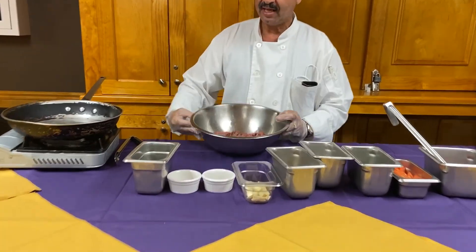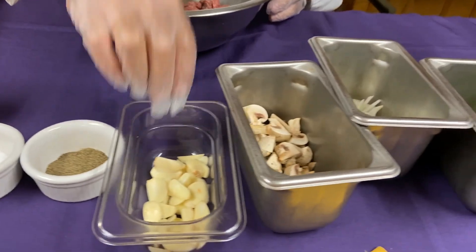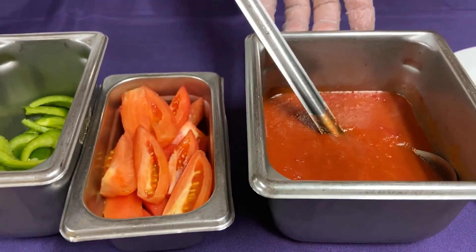So I got the steak here. I got olive oil, salt, pepper, garlic, mushroom, onion, green pepper, brown tomato, and tomato paste.